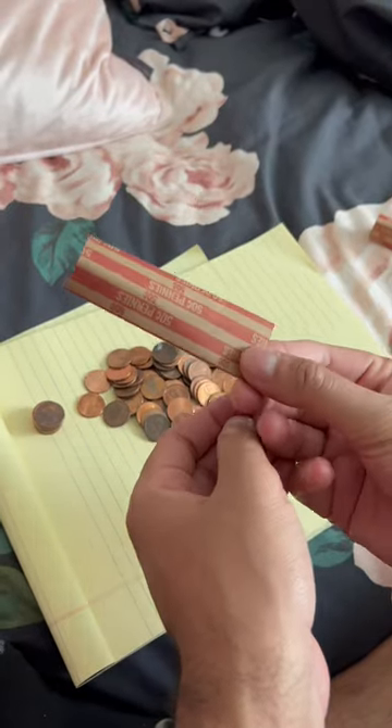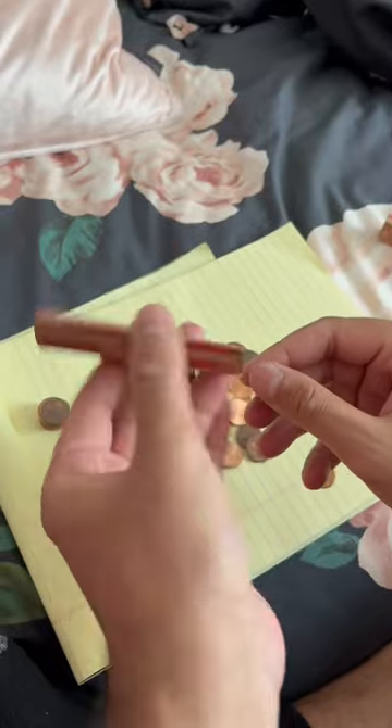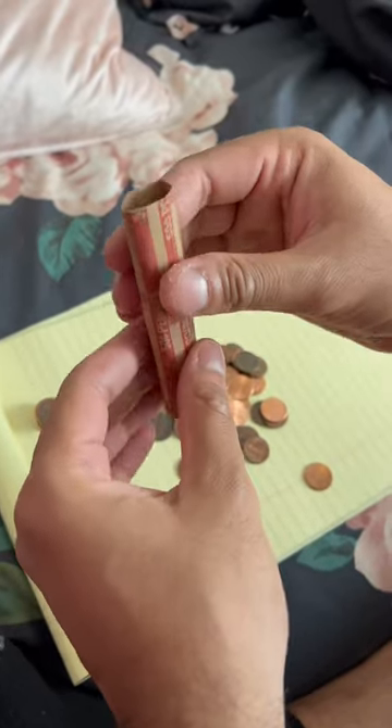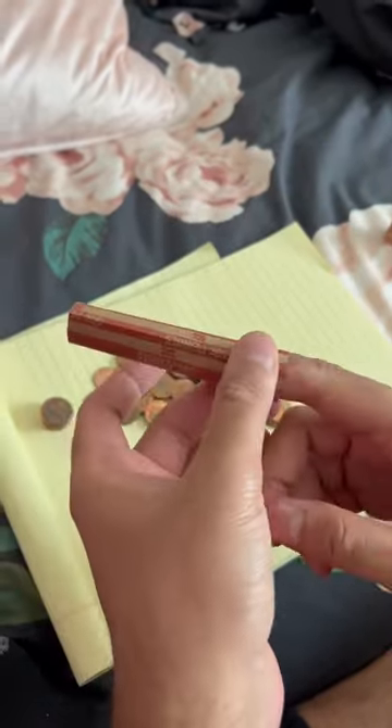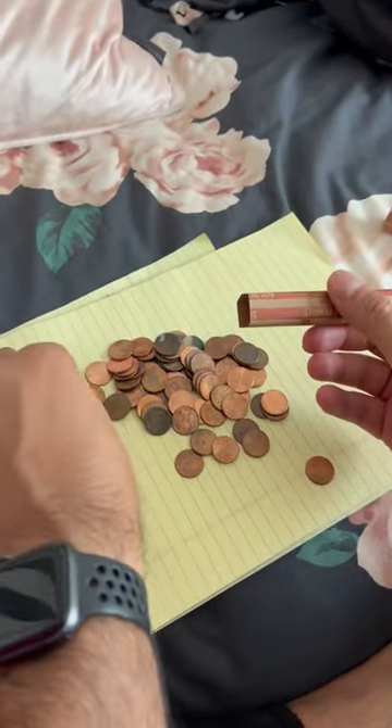If you're struggling on how to wrap pennies, nickels, or dimes into rolls, I'm going to show you how to do it really easily. First, what you do is you just pop this open like this, stick one finger all the way in as far as you can get it in there.